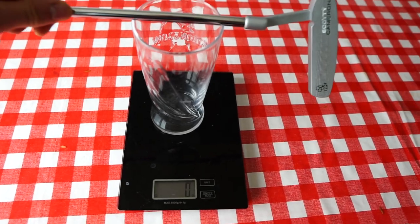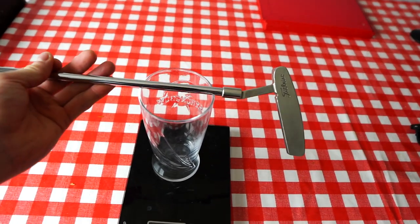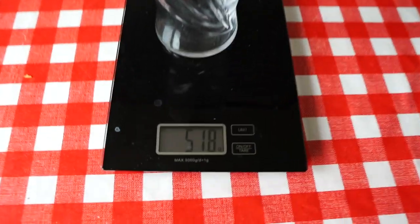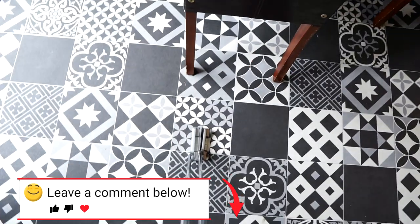The fake putter weighs 479 grams, and the real putter weighs 518 grams. As you can see, the difference in length is about an inch — that shouldn't make too much of a difference on this test. One's 34 inch, one's 35 inch, one's got a big grip, one's got a small grip. Okay, not identical, but we'll still be able to get a good feel of how a real and a fake one actually compares.